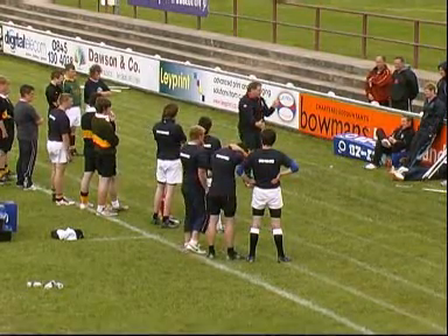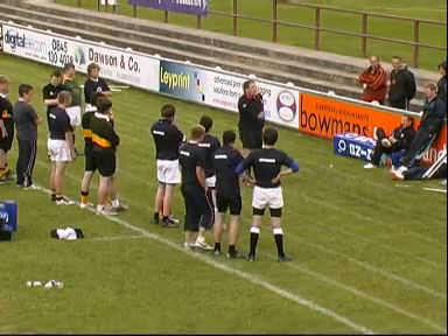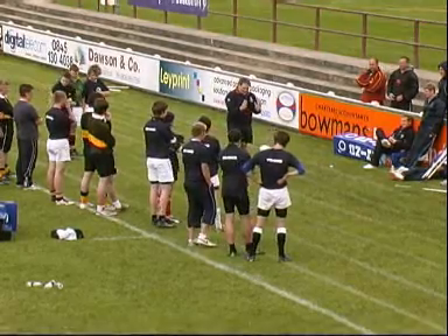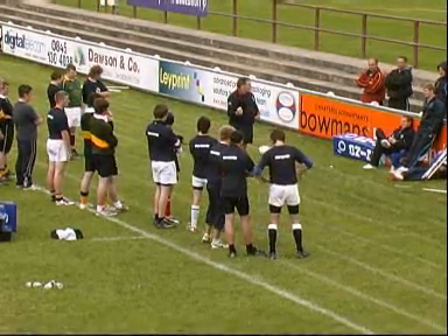Concentric contraction is when your muscle fibres shorten — you'll like this one, Dave — you can do that for hours. So you don't want to be in an isometric contraction.